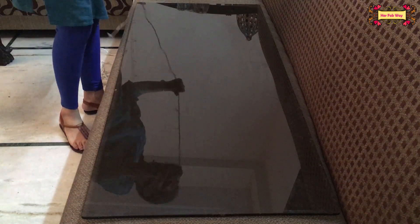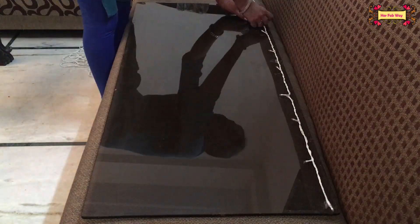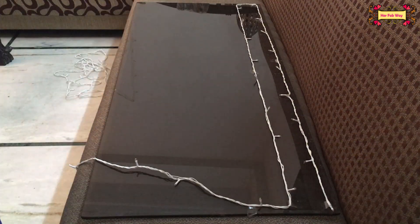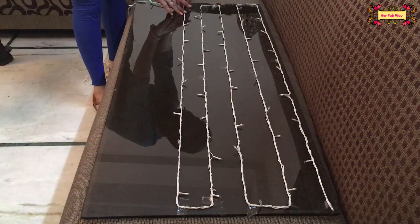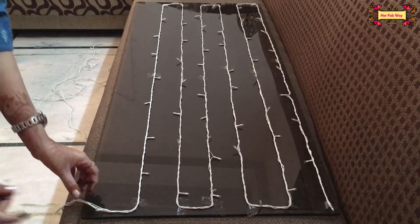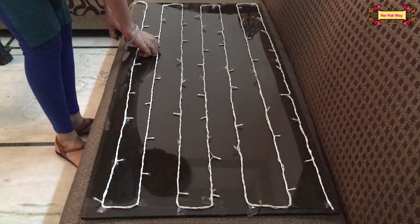You will clean it up. Now we will put the lights here. Select the cello tape and use it to make some pattern. Then you will build them here and turn it up.